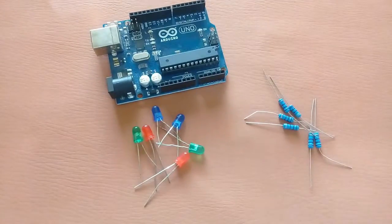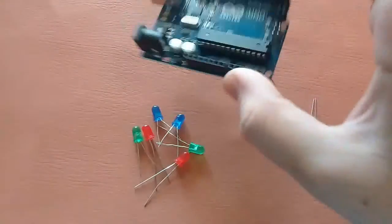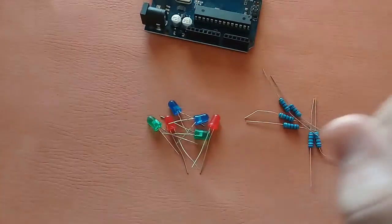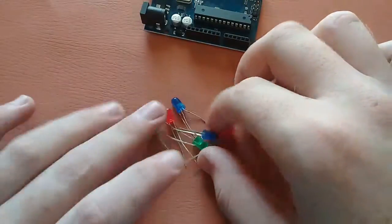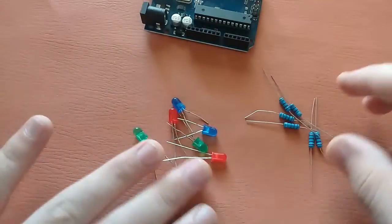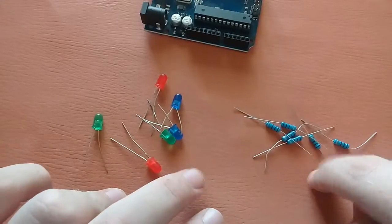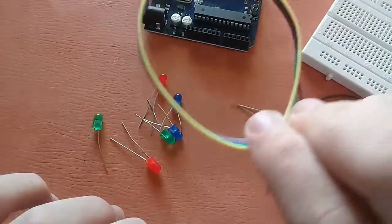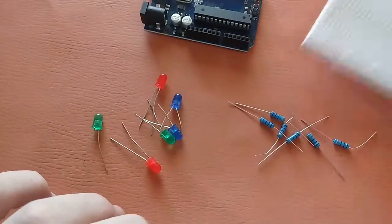How to make an LED Pendulum with Arduino. You will need LEDs — I am using 6 LEDs of different colors and different lengths — and 600 ohm resistors, a breadboard, and some jumper wires. So let's start making the LED Pendulum.